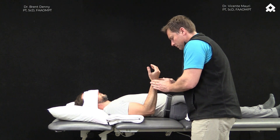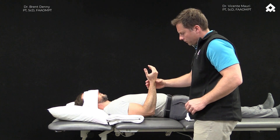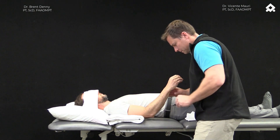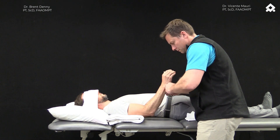We can start with a lower level position where the arm is supported on a table on top of a towel roll and focus on flexion and extension of the elbow, pronation and supination of the forearm, and internal and external rotation of the shoulder.